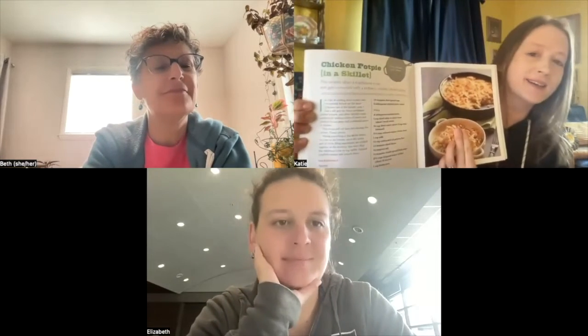My recipe comes from a book called Will It Skillet? — so that was pretty fun. This book is by Dan Shumsky, and the recipe that I chose to make is for chicken pot pie in a skillet. I thought it sounded really easy to do and a nice take on an old comfort recipe, so I gave it a shot.